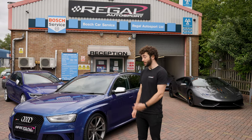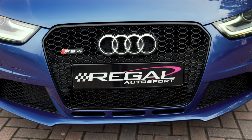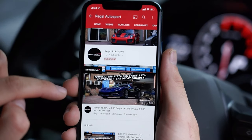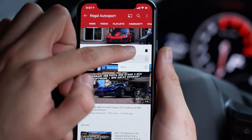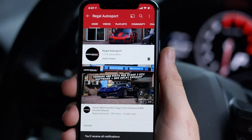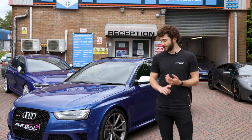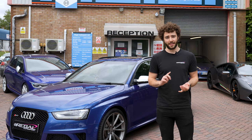Hi guys, welcome back! Today we've got this B8 RS4 in from Miltech for a super non-res exhaust system. Before we jump into it, don't forget to hit the subscribe button and the notification bell so you won't miss our new videos going live. So, Miltech super non-res exhaust system — what is a super non-res on this particular platform?